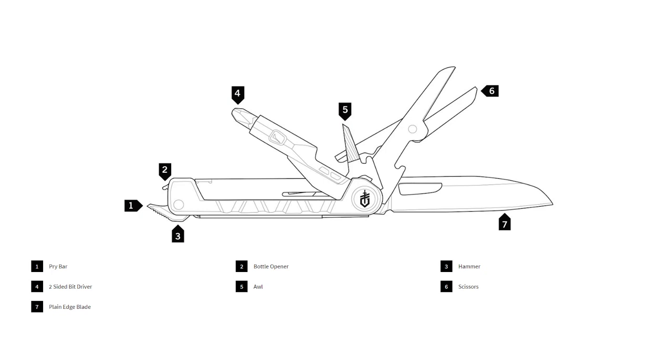The tools included are: a pry bar, a bottle opener, a mini hammer, a two-sided bit driver, scissors, and a plain edge blade.